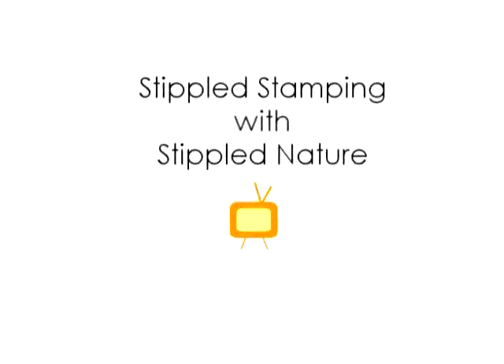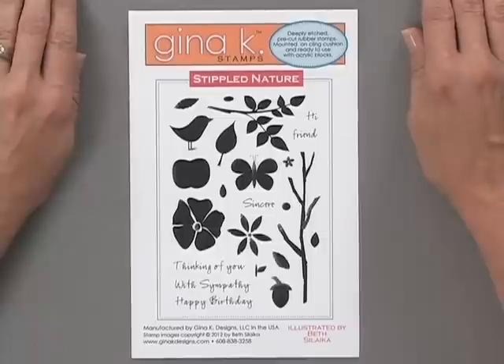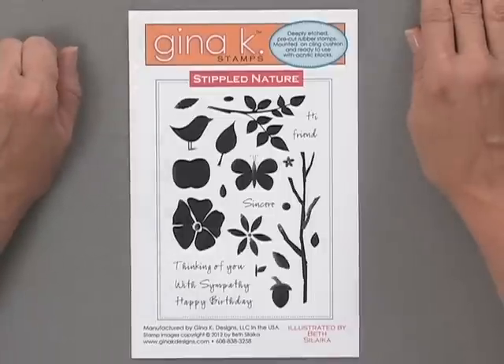Both of these new stamp sets are now available in the What's New category at GinaKDesigns.com. Our newest illustrator, Beth Salaika, has created a gorgeous stamp set in a new style for Gina K Designs. The stippled texture of these beautiful nature images creates a natural distressed look that you're going to love. Let me show you the tools and products you're going to need to do this card project.